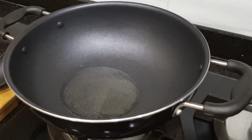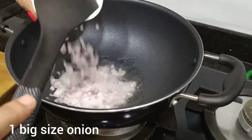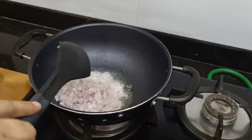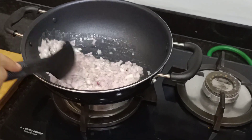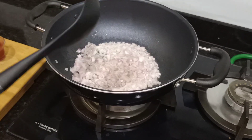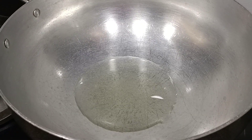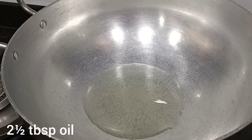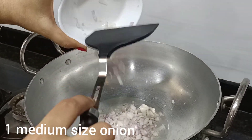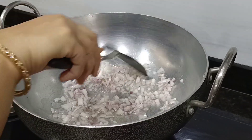When the oil is hot, we will cut 1 large onion and add it to the pan. We have to sauté this until it becomes transparent. When the onion is fried, we will make Mexican rice. We will add 2-3 tablespoons of oil in a medium-sized pan and make it transparent.